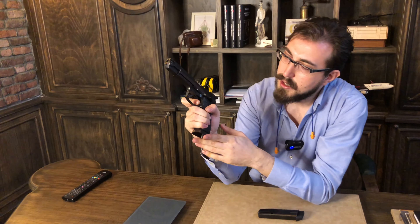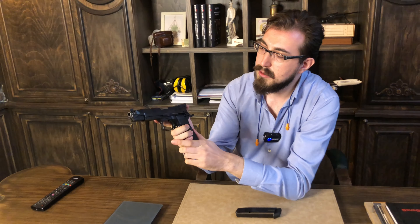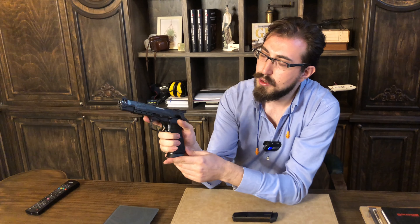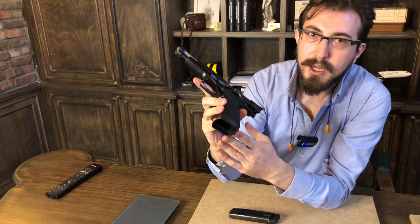Normal modellerinden biraz daha uzun. Bu tarzda daha önce P1 modeli elimdeydi; ondan çok daha geliştirilmiş. Kızak gerçekten yağ gibi kayıyor. Tetik çok yumuşak, hassas bir tetiği var. Resetini de tekrardan göstereyim — oldukça kısa, kendini hissettirmeyen bir reseti var.